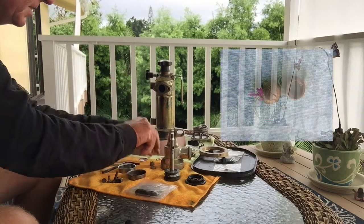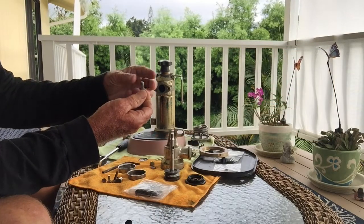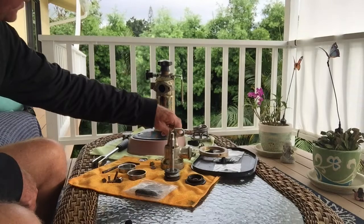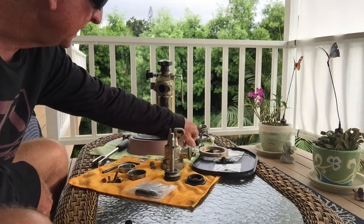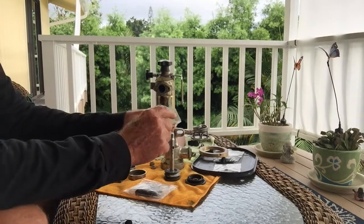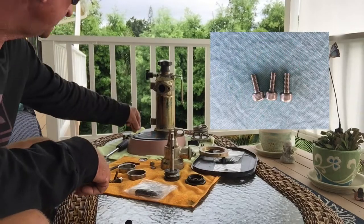I have the old school spring and ball for the valve. This one's pretty good, but if it doesn't work quite right I'll have to get a new one — I may order one anyway. And we have our sight glass, glass gaskets and washers, and then the three bolts for the heating element, so that's good.